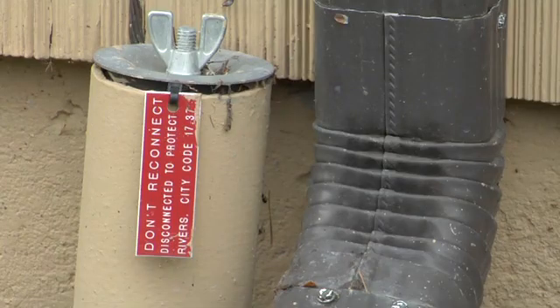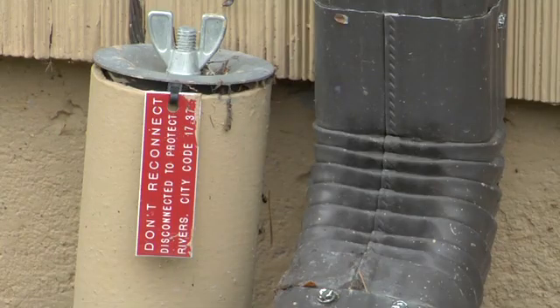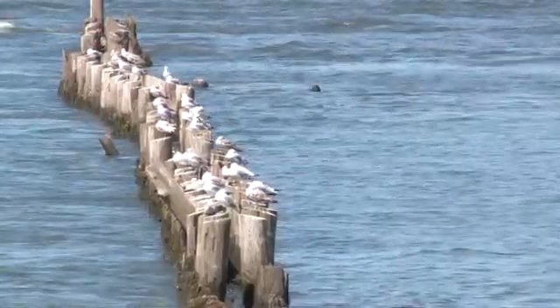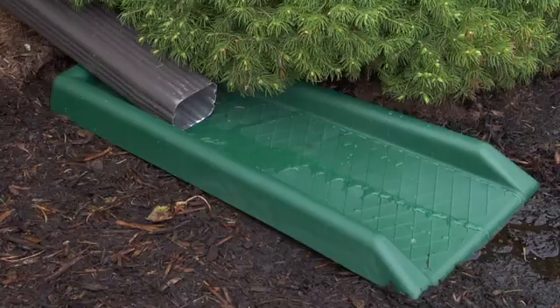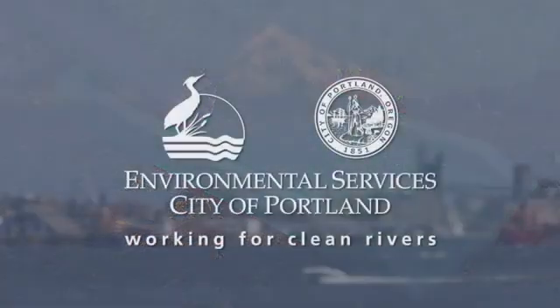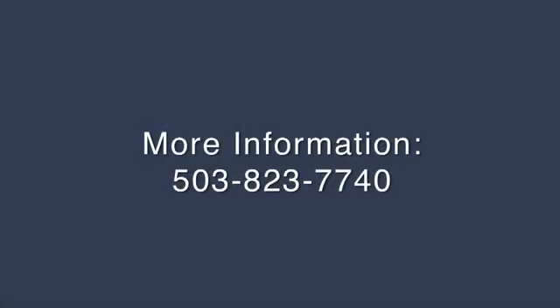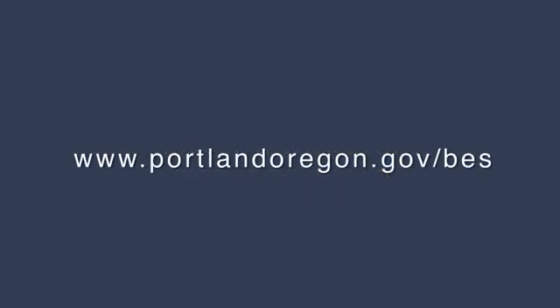Disconnecting your downspouts keeps stormwater out of the sewer system and helps keep our rivers and streams clean. Please keep your downspouts disconnected and keep your gutters, downspouts, and landscaping in good working order. Thank you for working with us for Clean Rivers. For more information, call us at 503-823-7740, or visit the Bureau of Environmental Services website at www.portlandoregon.gov/bes. You'll find more stormwater management options, maintenance information, and other Clean River resources.